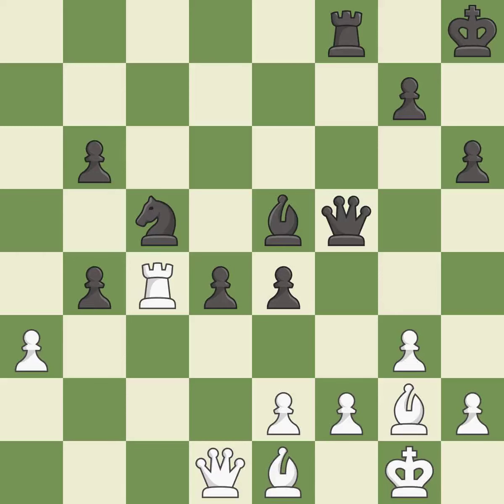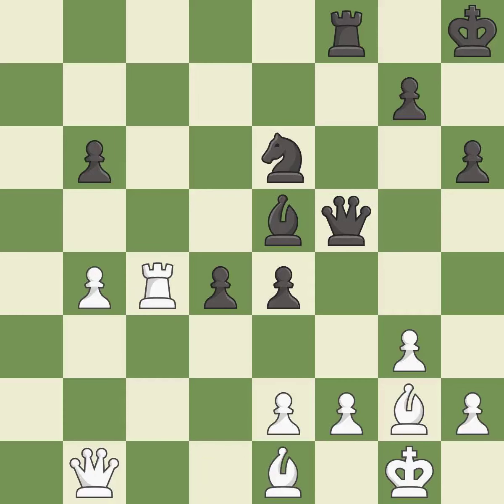This maintains the balance in material with a good trade — it is good. Recaptures — it is best. This moves the knight to safety — it is best. This is the strongest option — it is best. There was only one good move in that position. This misses an opportunity to add a defender to a vulnerable pawn — it is a mistake. This is the only good move. This was a game-changing move, giving white a winning position — it is a great move.